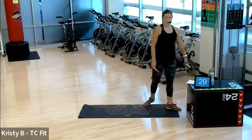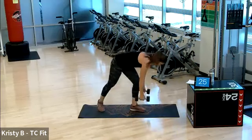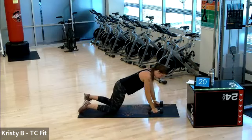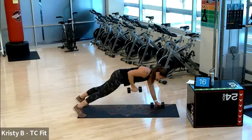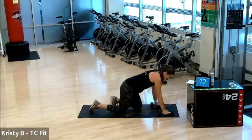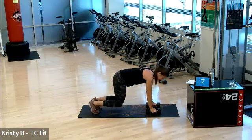Good. Grab some water. We have a renegade row to start — push-up position from the toes or from the knees. You can do one dumbbell or both. We row back to the hip from this plank position, side to side. And then we have a bear squat: tuck the toes, lift the knees, hover, and we squat from here.